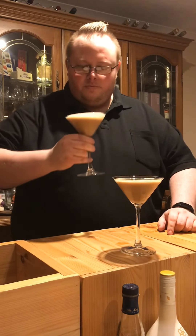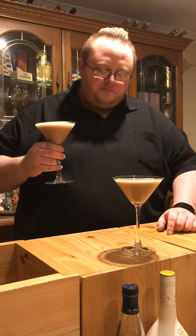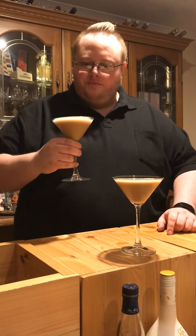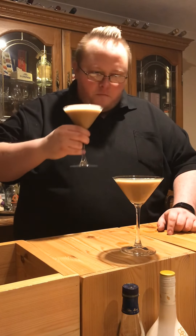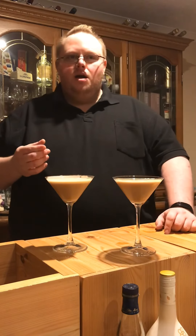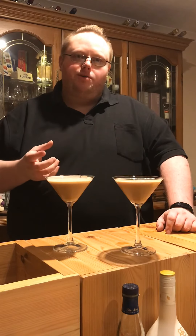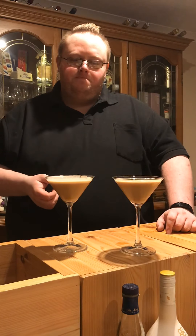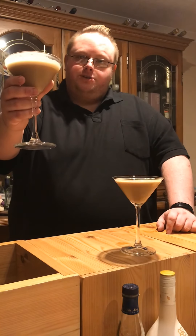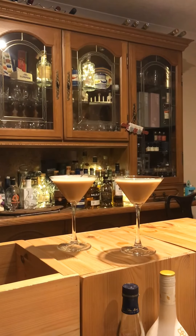Let's see. That's really good. Really great. A bit of creaminess. Just that little bit of whisky which is a slightly different flavour profile coming across than you would if you'd used vodka in there. So yeah, cheers!